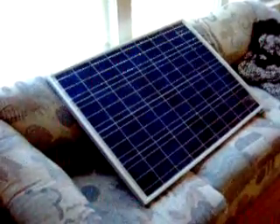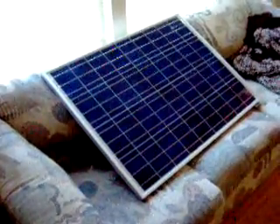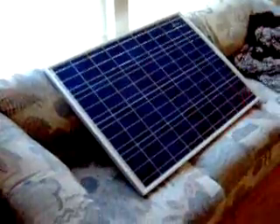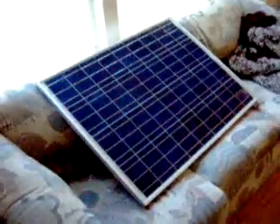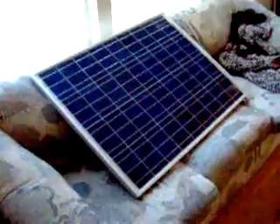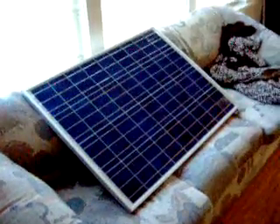Up until recently you could score these for about $150 or $130. They went down in price — I picked this up for about $111 plus shipping, though I ended up paying a lot for shipping. While it was in transit, the price went up 20%, because there was a price war on solar panels, and now U.S. and German companies are asking for trade restrictions against the Chinese stuff.